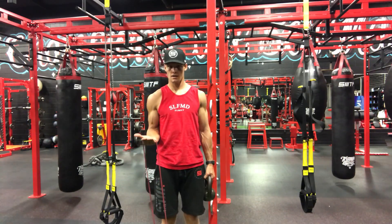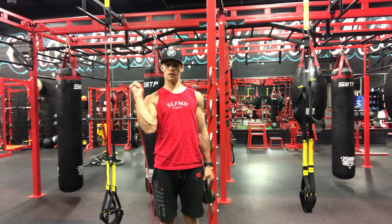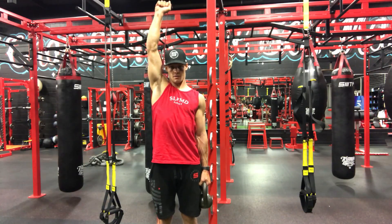Start with the band with your hand up like this, get here, up over your head, lock that arm up.